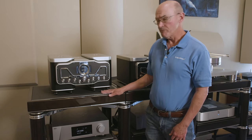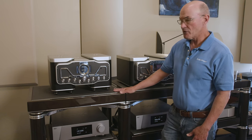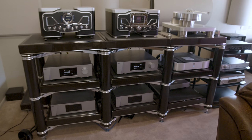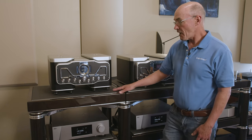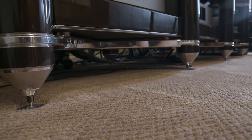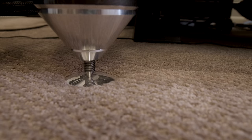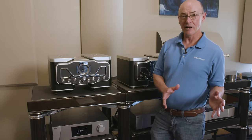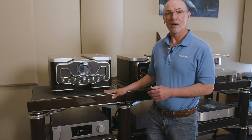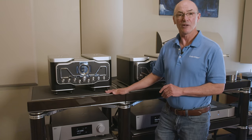All this equipment sits on the Olympus stands from Critical Mass Systems. These racks provide fabulous sonic performance — beautifully made and beautifully finished, and in my experience the state of the art in equipment racks. I was late recognizing the importance of equipment racks and used a generic stand for many years. When I finally put everything on a Critical Mass rack, I was shocked by how much difference there was. Once I heard that, there was no going back.